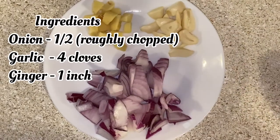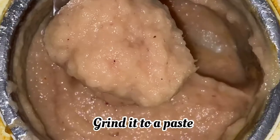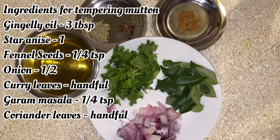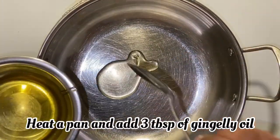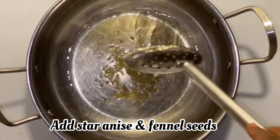I will add the oil in the pan. This is how to cook the Mutton Chuka. Add 3 tablespoons to the pan.